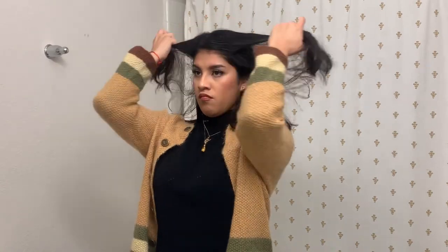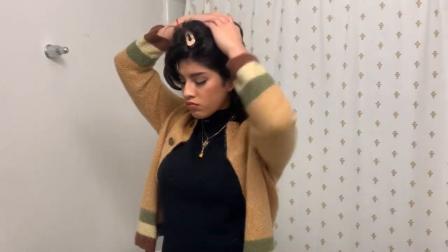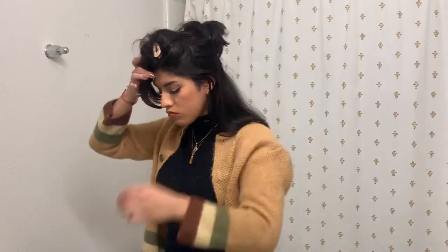I'm going to section my hair off into about four sections. I'll take my face-framing hair out of the way first, and then section off the back of my head as well — so there's one section I'm taking out from the back.